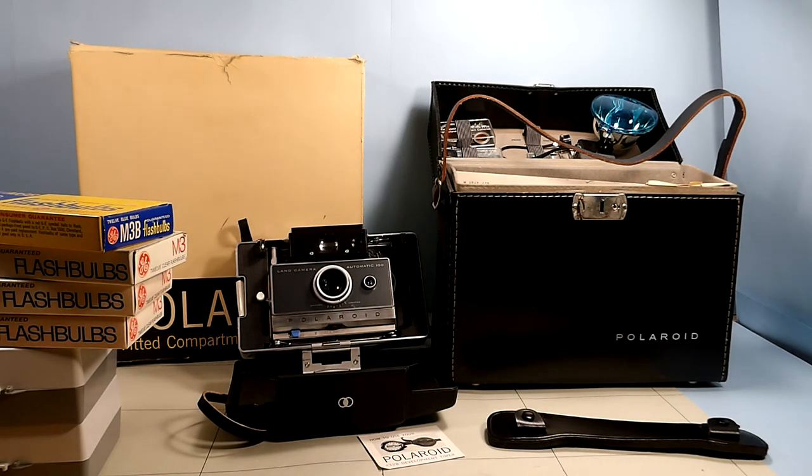As far as I can tell by the pamphlets, everything that Polaroid offered for this camera seems to be in this overall kit, and it seems to be 100% complete.